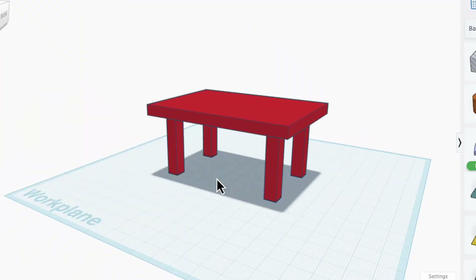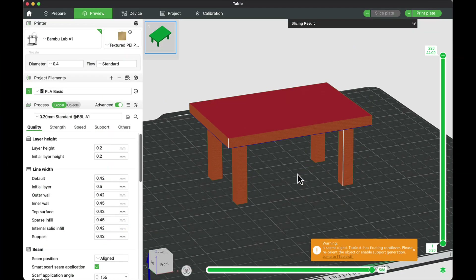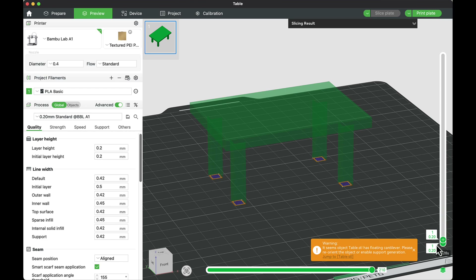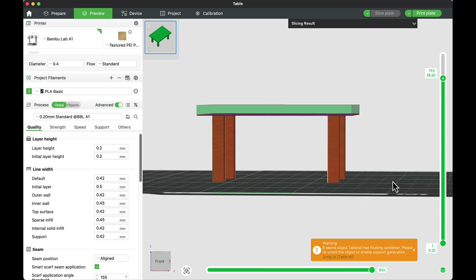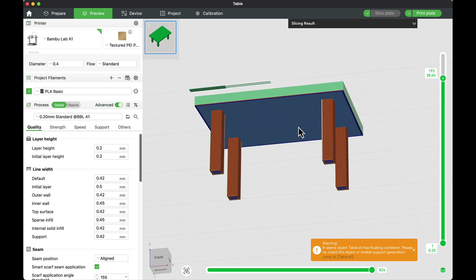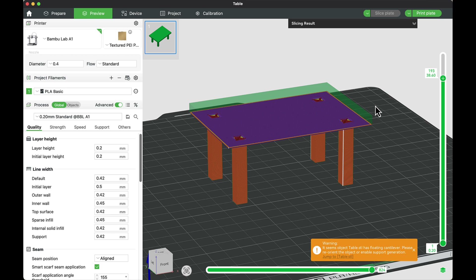Let's look at an example. I've designed this simple table to give my niece to use in her dollhouse. Notice what happens when I go to slice it — you can see the table on the printer plate, and as I drag the layers down, it will print those legs just fine. But when it gets to the table top, that surface is going to fall down to the plate, making a whole bunch of plastic noodles all over the printer plate.